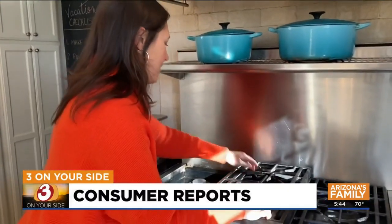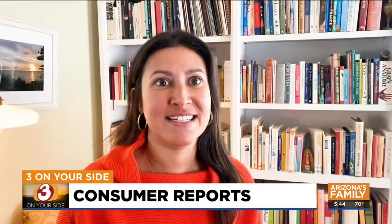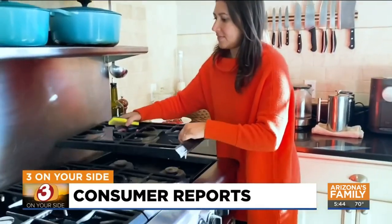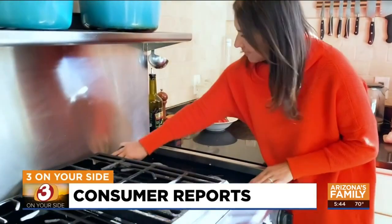Melinda Montanaro hosted both Thanksgiving and Christmas this year. The stovetop, the ovens, the entire kitchen was a mess, and she needed about a good week to go through and deep clean everything. Melinda's instincts to tackle that mess sooner rather than later are spot on. Over time, leaving spills on your range can actually start to affect performance.